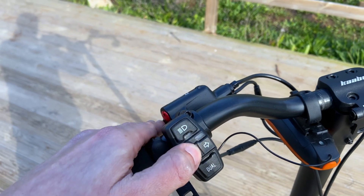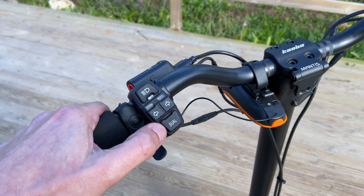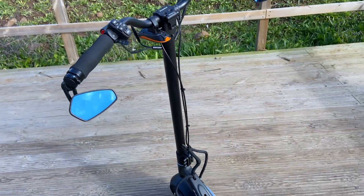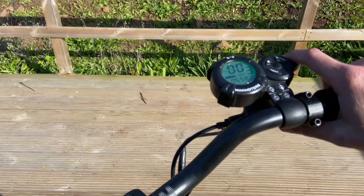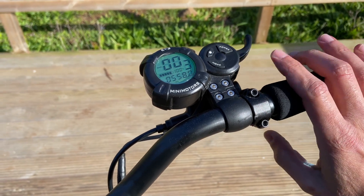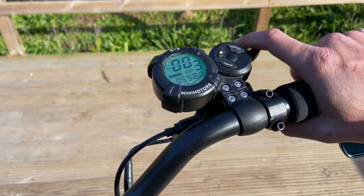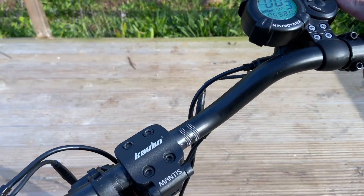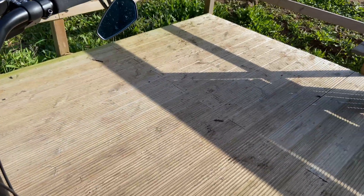There's a button to choose between single and dual motor mode, but I always ride in dual motor because you can just control the throttle as you please. It does have quite a bit of torque — it's not as progressive as you'd wish. Pull it just a little and it goes full out.